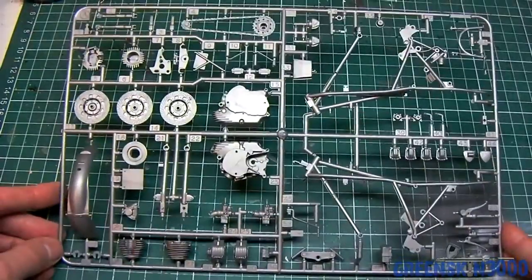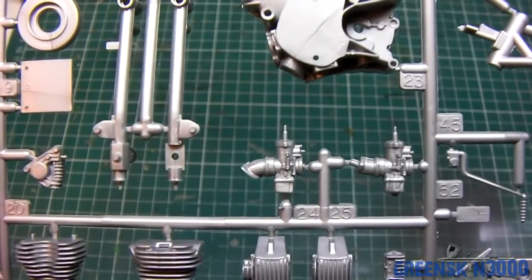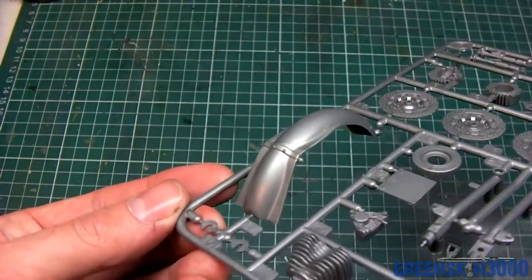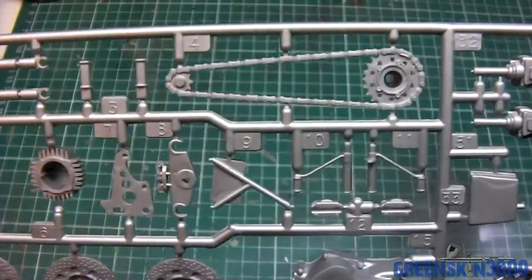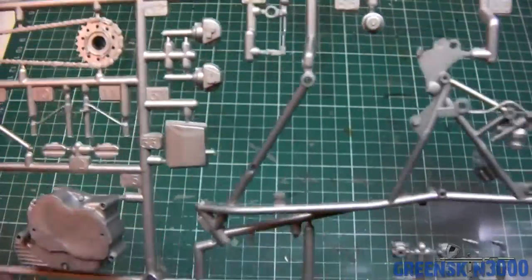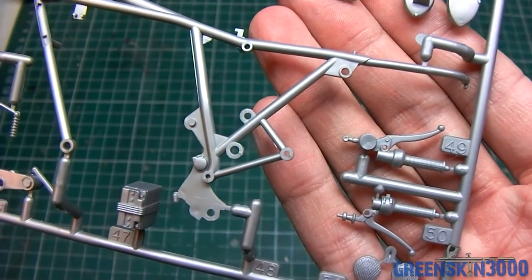Taking a closer look at the sprues now. First up, here's a lot of the engine parts with some good detail on the cylinders and the carburetors — that's a lot of detail to pick out and paint. Some of the braking discs are here too. The manual also specifies each part translated to the Tamiya paint range, what color goes where, which is a great feature. There's the chain in there as well, and the frame comes in two parts — looking really good. I'm excited to build it.